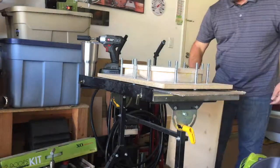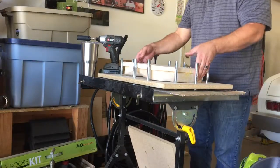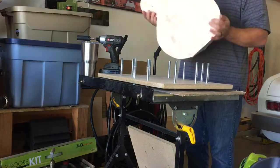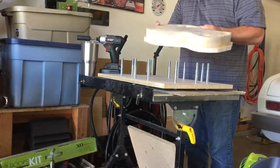Here we go — look at that: two pieces of wood stuck together with glue out of every orifice. The clamping worked.